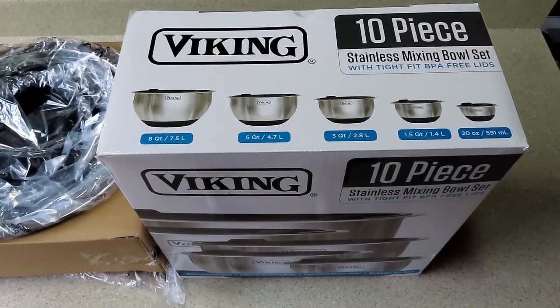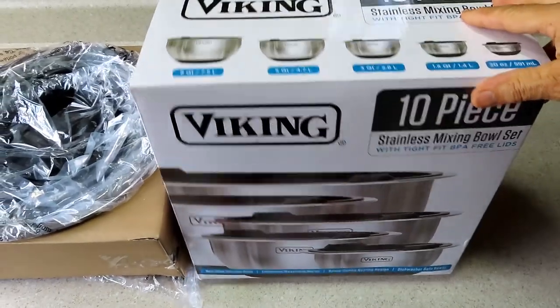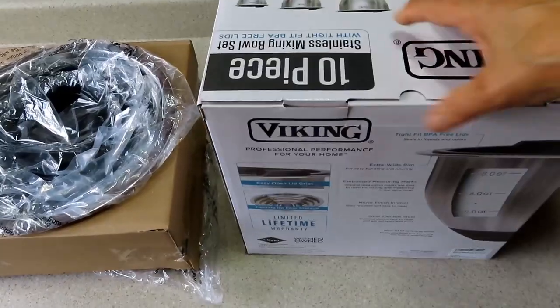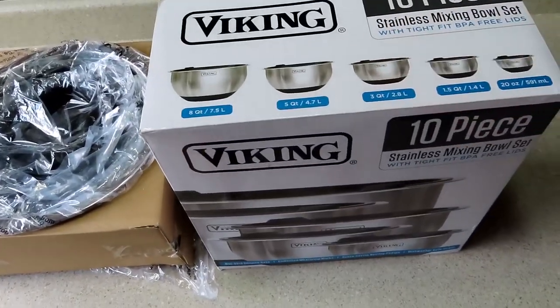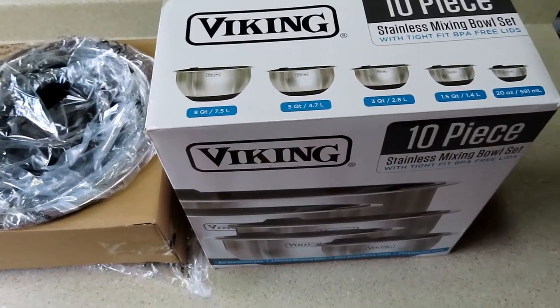I wasn't even searching for mixing bowls but somehow these popped up, and once I saw the Viking name I thought I'd take a quick look. I didn't even know that they made consumer products. It comes in a very nice box, you know, if you're going to give it as a gift, and there are ten pieces — you get five bowls and five lids.